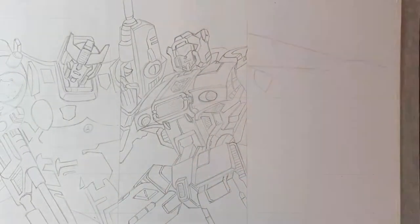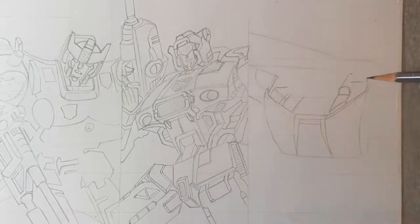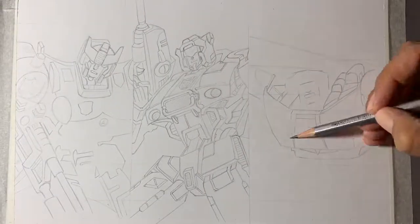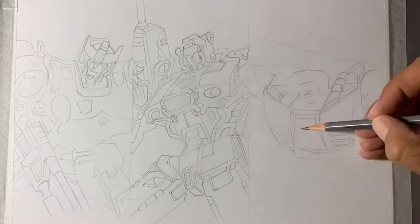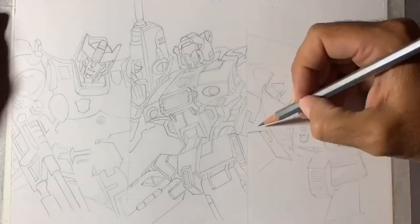The three characters you can see me drawing here, going from left to right: I've got Prowl, the one in the middle is Jazz — which was one of my favourite Transformers growing up — and the character on the right hand side is called Red Alert.